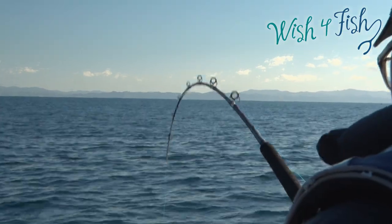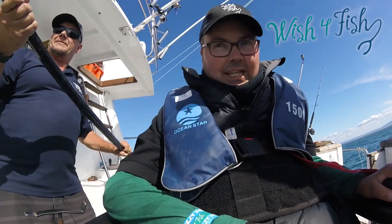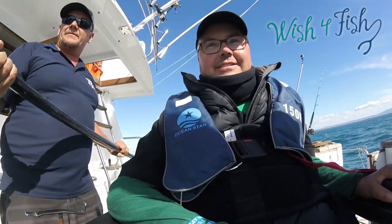You got him! That's the way Bryce. Yeah boy!